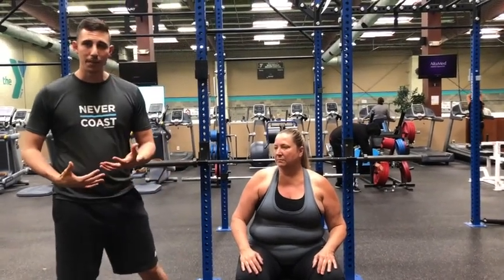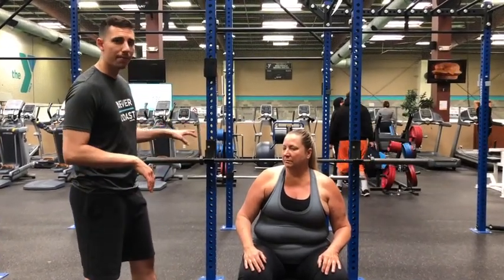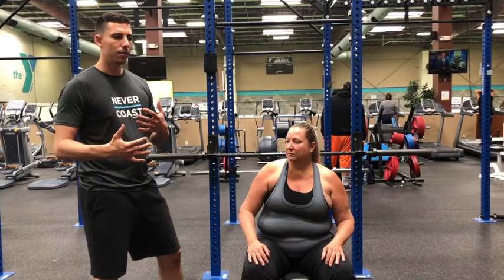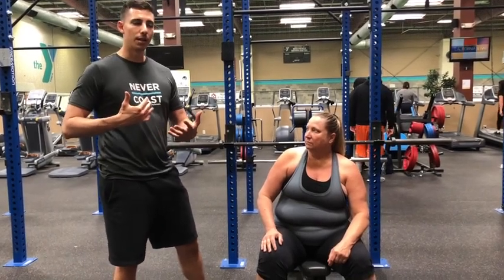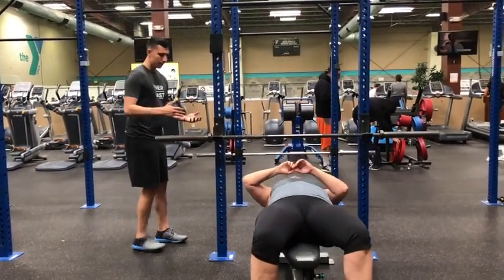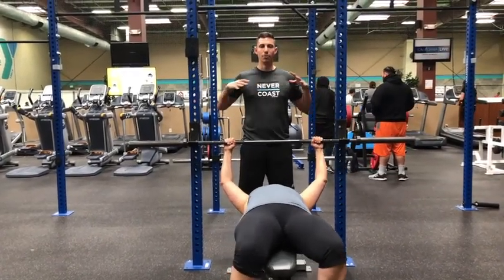Now we're going to take a look at Jennifer's bench press, this time using a little bit more external resistance than we used last time. We have a 35-pound bar, which should be fine. Jennifer is going to give us about one or two repetitions from the anterior and the lateral view. We've adjusted the rack already to proper distance to allow her to unrack properly with assistance. We walked her through the breathing — on the eccentric movement it's a big deep breath in, and on the concentric movement it's a big deep breath out. The bar is right over her forehead, and when I help her unrack it's going to be right over her clavicle.